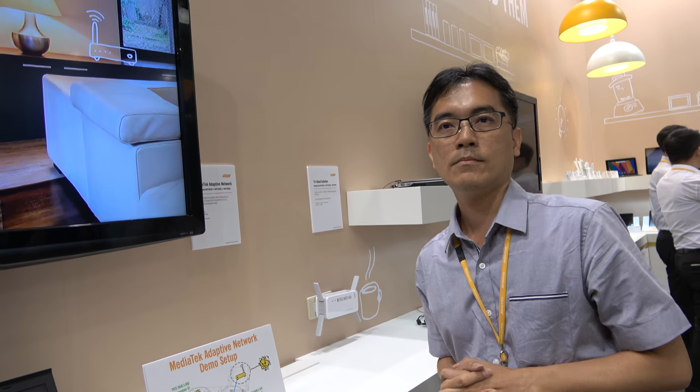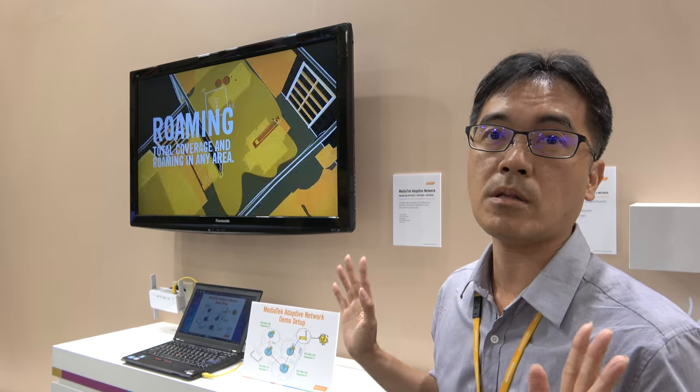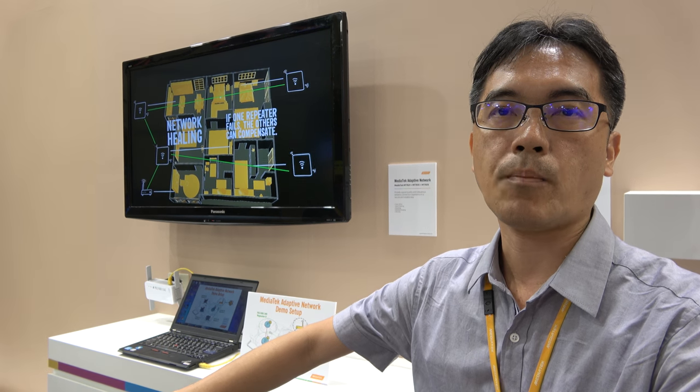Is it important to manage interference and signal strength? Do you manage this automatically? Yes. And how is it different from other repeaters? Typically with other repeaters you need an assistive device like a smartphone to set up, but in our case you don't. You buy the repeater, drop it at home, and as long as it's a MediaTek-based product, they find each other automatically and give you a wireless network.